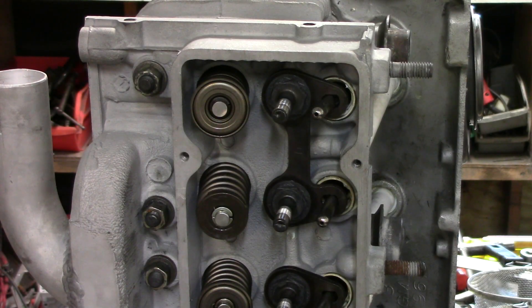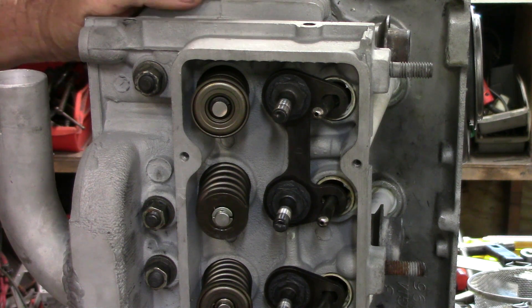Welcome back, WWFly Corvair. Today, quick question: exhaust valve rotators.